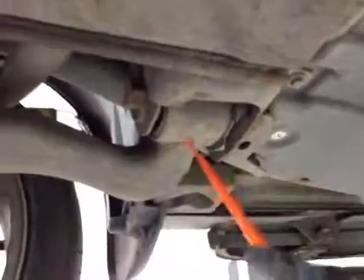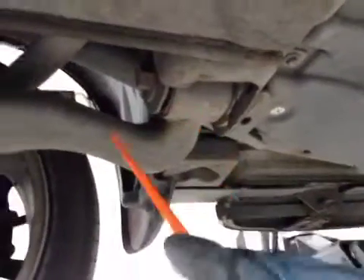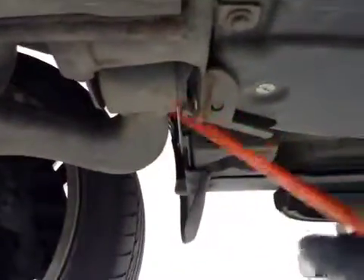Same on the driver side again with the front wishbone bushes — your rear bush, which is this one here, has excessive movement. So when you're driving you get a bang bang bang knocking. The rest of the suspension components all look to be ok.